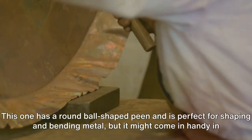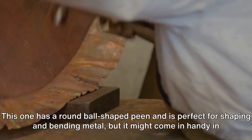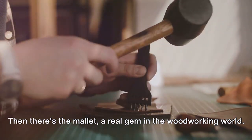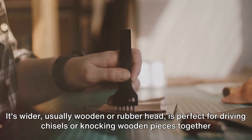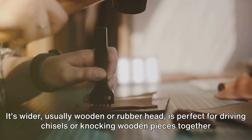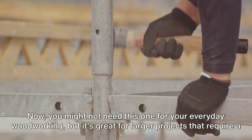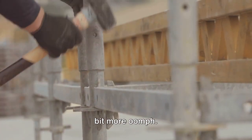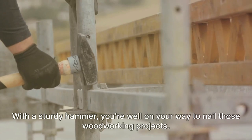Next, we have the ball peen hammer. This one has a round, ball-shaped peen and is perfect for shaping and bending metal, but it might come in handy in some of your more adventurous woodworking projects. Then there's the mallet — a real gem in the woodworking world. Its wider, usually wooden or rubber head is perfect for driving chisels or knocking wooden pieces together without causing damage. Lastly, we have the sledgehammer — great for larger projects that require a bit more force. With a sturdy hammer, you're well on your way to nail those woodworking projects.